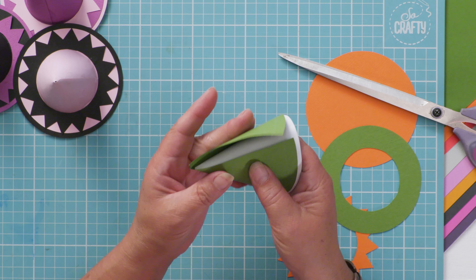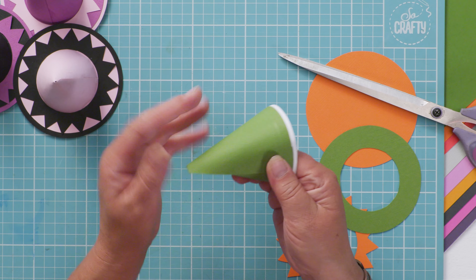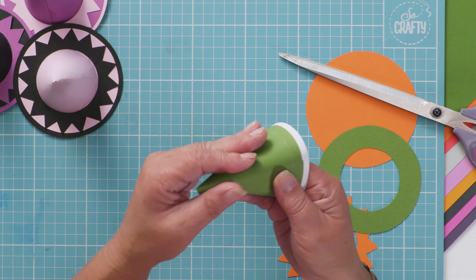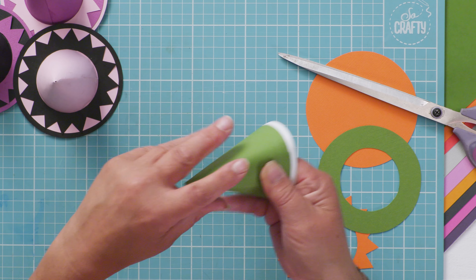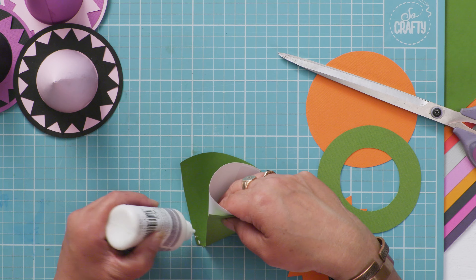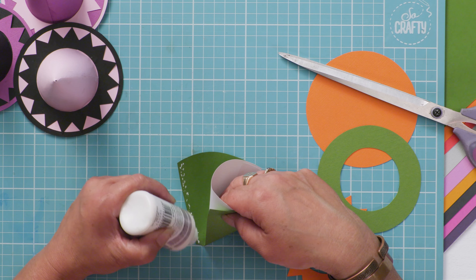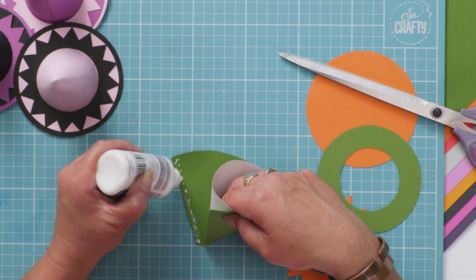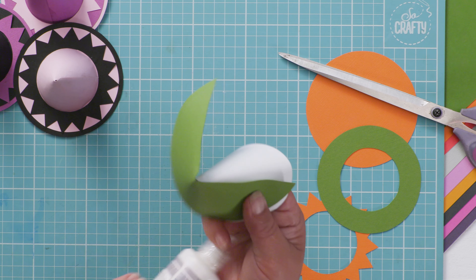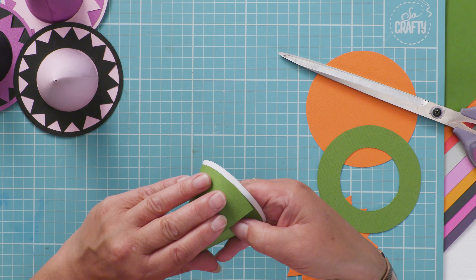Pop your pre-made cone inside the one that you want to make, roll it around there, and when you're happy that it's going to fit, apply some tacky PVA to that edge. You don't need too much PVA, but you do need enough to make sure it actually sticks and doesn't fall apart.